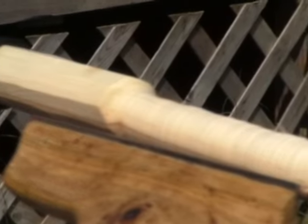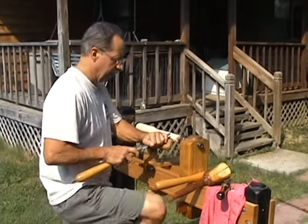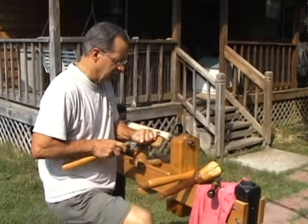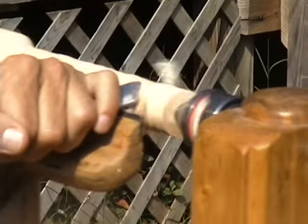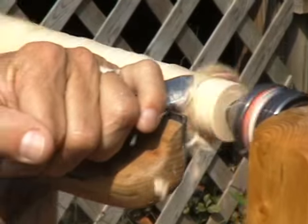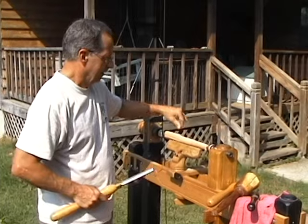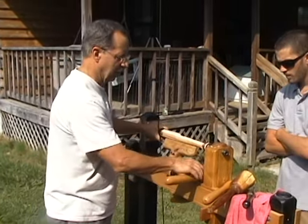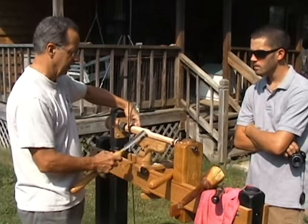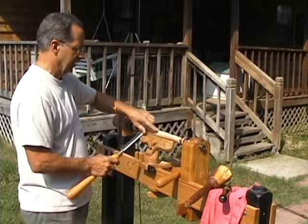Now we smooth that part off to get the general shape we want. We'll use what's called a skew — a much sharper, cleaner-cutting tool — and that gets rid of all those deep tool marks. You can see how it's getting a lot smoother. This is called a roughing out gouge; what it does is take off a lot of wood fairly quickly, but it leaves marks.